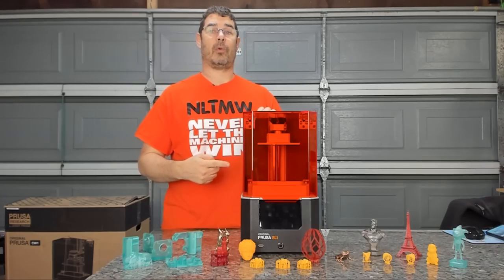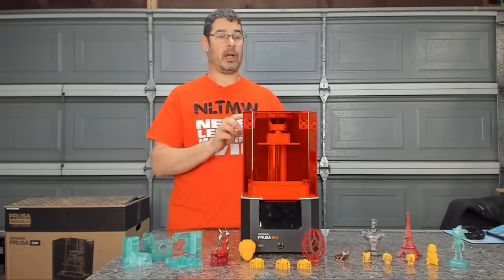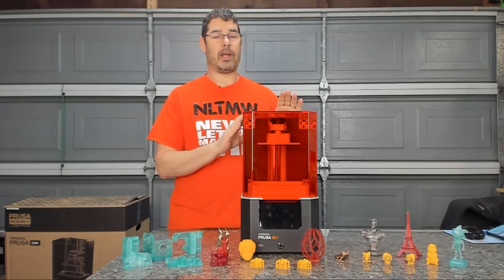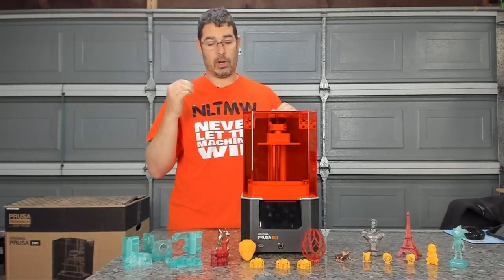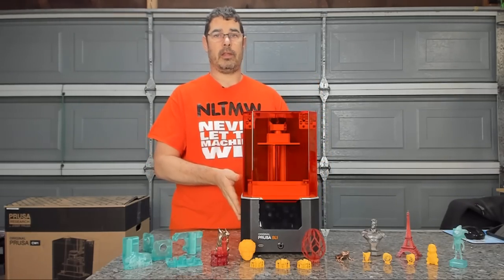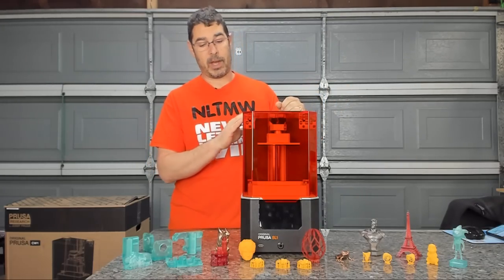Yes, this is a Prusa SL1 here in front of me. For those that don't follow me on social media, I was given the opportunity to be one of the beta testers prior to release. And now that it's shipping, I thought I would take a few minutes to give you all a quick tour of what it is, the features, and what you can expect whether you're getting one or thinking about getting one.